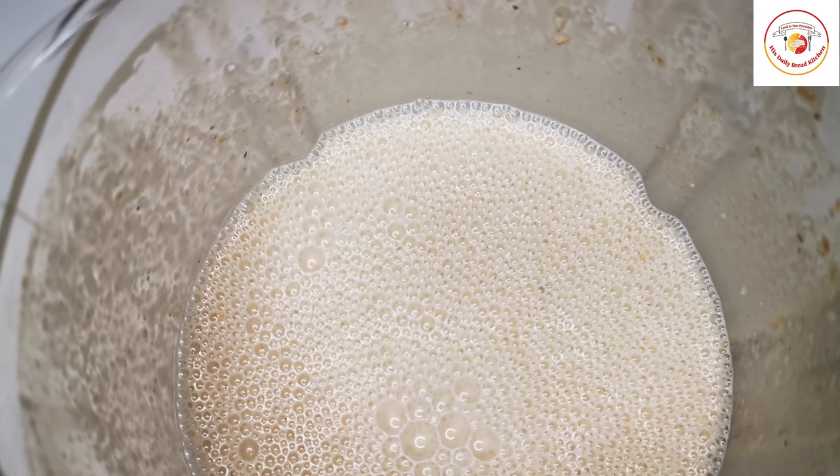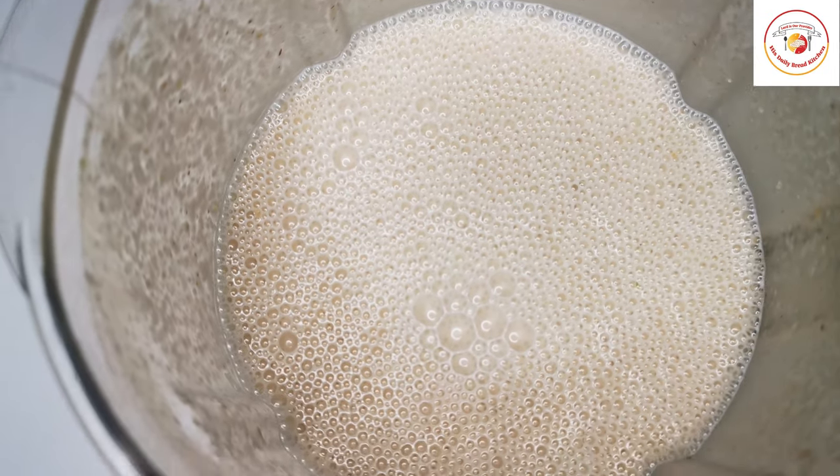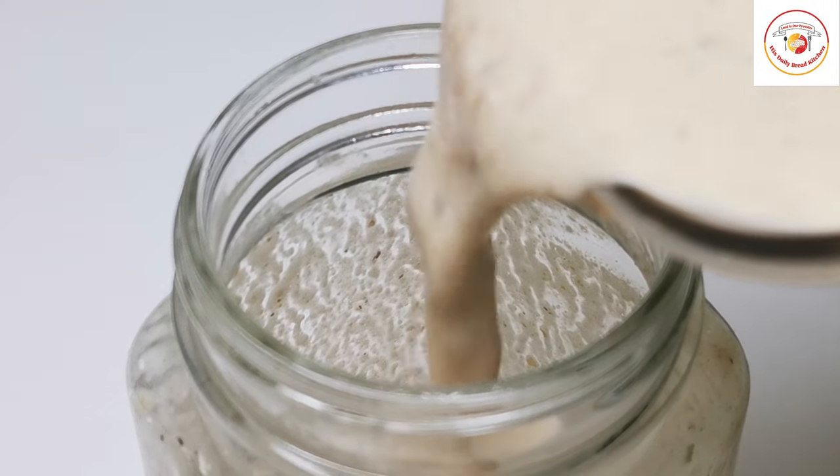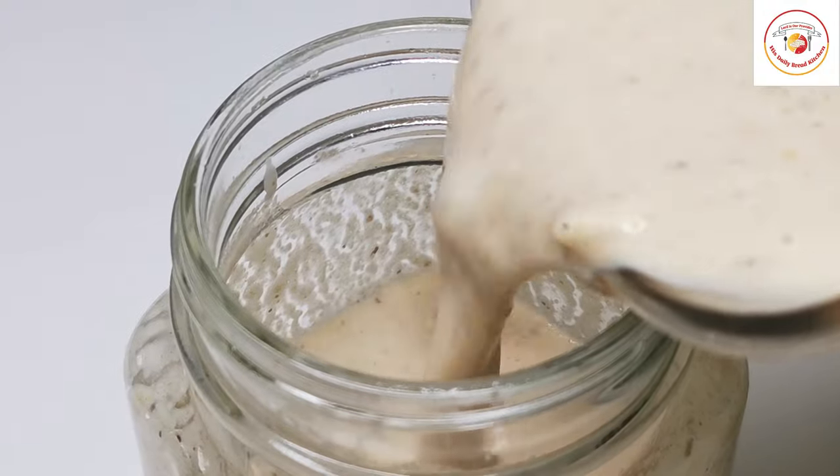Our biotin drink is ready. Let's pour it into a jar and also add 2 to 3 tablespoons of soaked chia seeds on top.